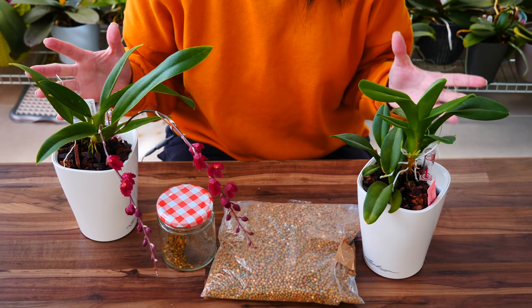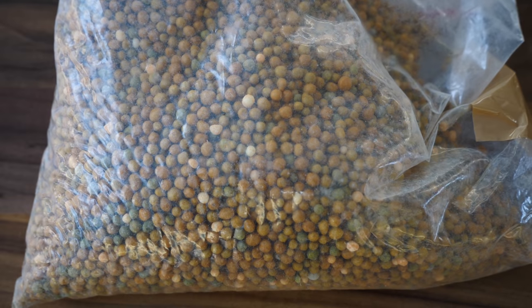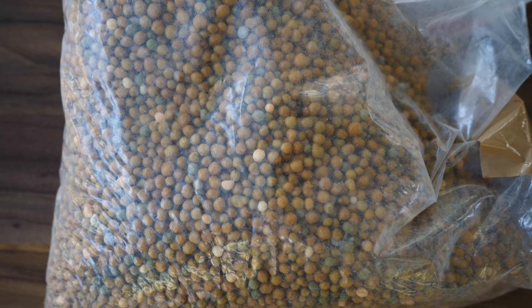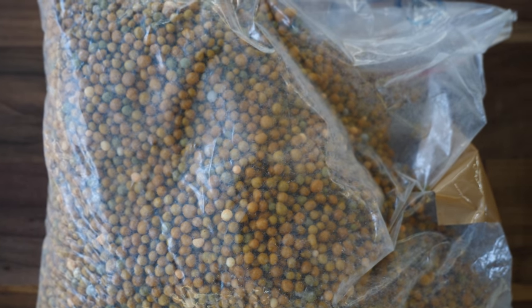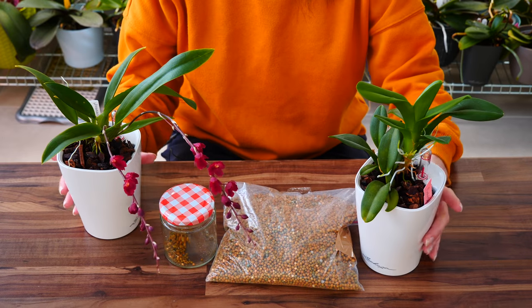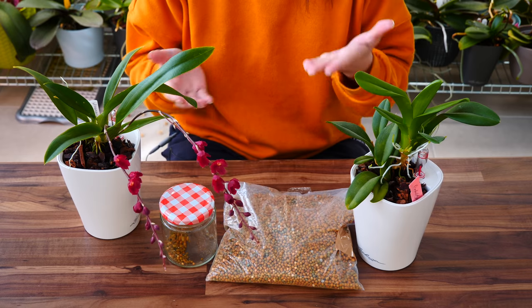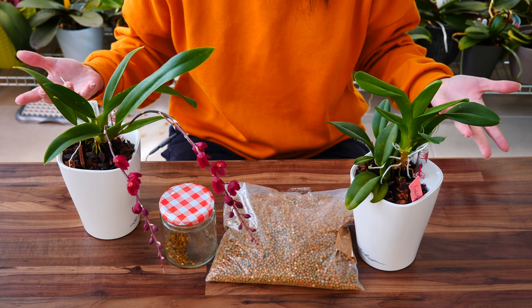Hey guys, it's Dani. Today we are talking all about slow-release fertilizer — how I use it, what type I'm using, and so on. I've started using this for more than half a year now, almost approaching a year, and I have some thoughts and results to share. Because I got a lot of questions regarding the use of this product, it is time to make a separate video on it.